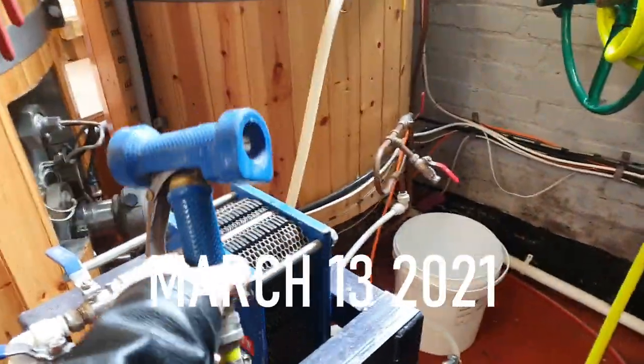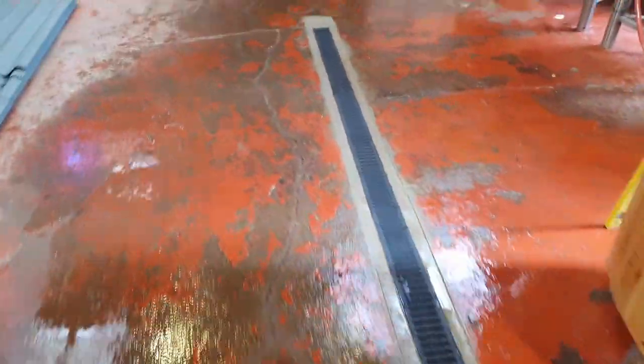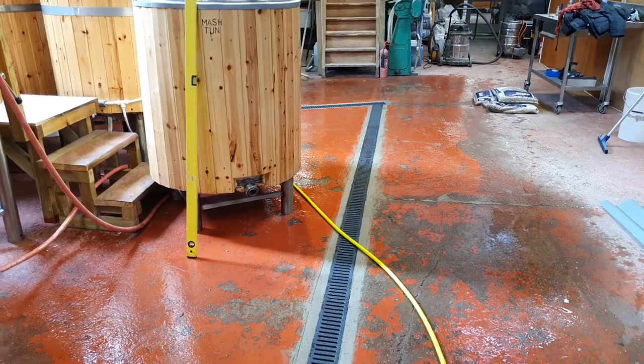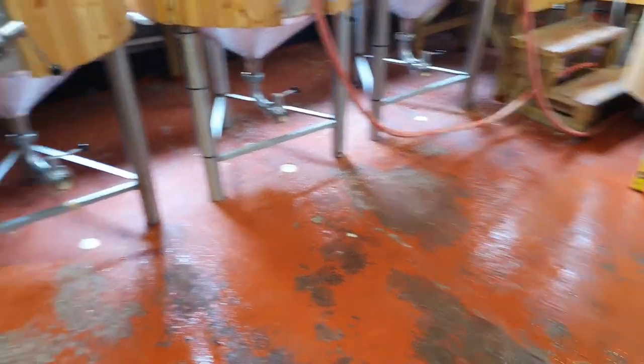Hello folks, welcome along to the vlog. Next day after laying the drainage and look at that — it looks pretty smart, cleaned it up and it just needs sealing before it's painted. It's windy today so excuse the shutter doors rattling in the background.